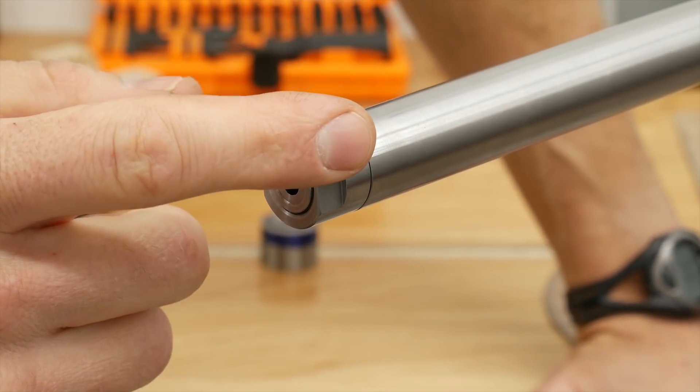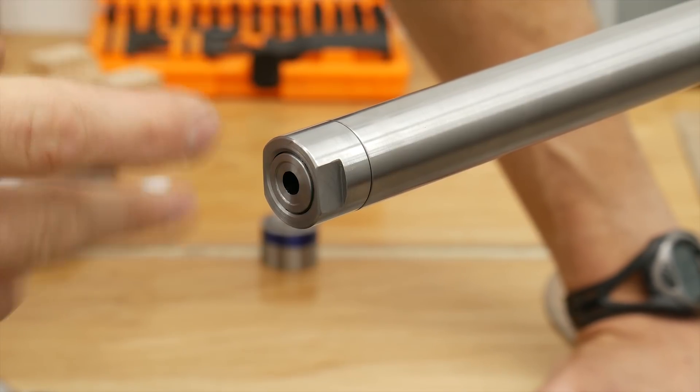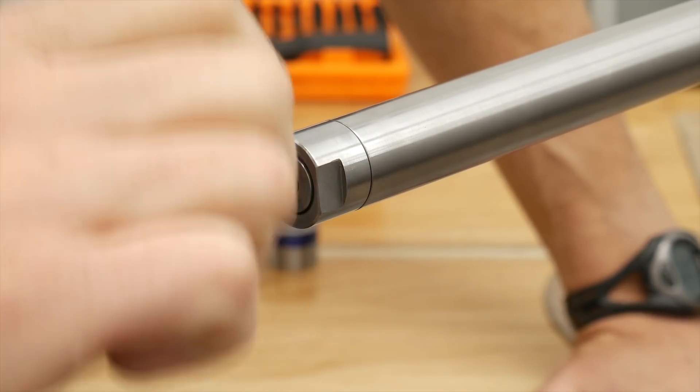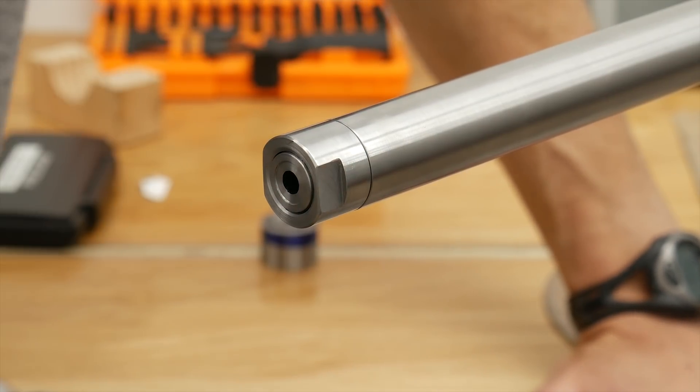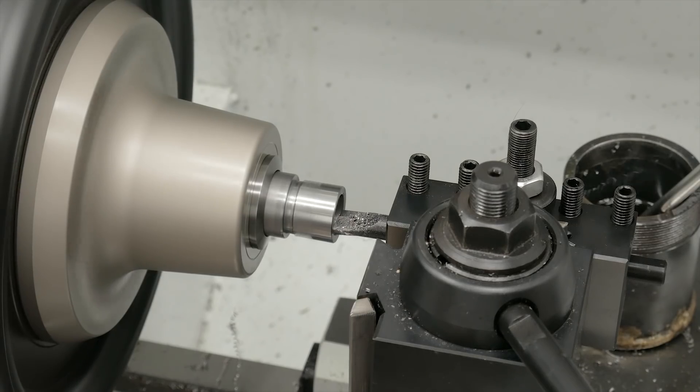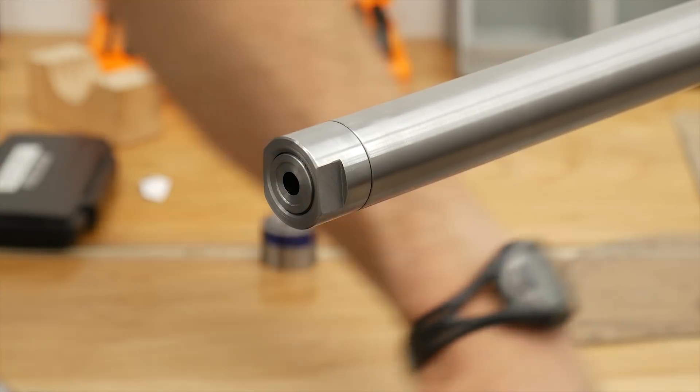One final thing to think about is clocking it. If you want your wrench flats perfectly vertical or perfectly horizontal and they're misaligned when you get it up against the shoulder, there's some simple math. We put it back on the mandrel and take a few thousandths — or ten thousandths — off to get it rotated just right. I'll have that in the accompanying blog post.